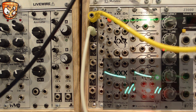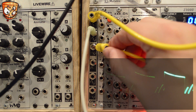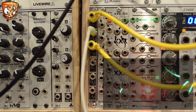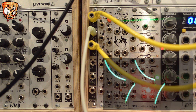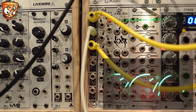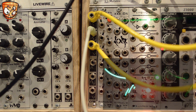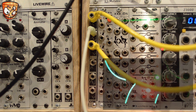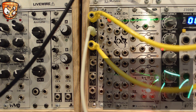The negative portion of the signal is on this separate negative output and that's going to another wave modulation input. So you can hear the positive part of the LFO CV is modulating one of the controls on Braids while the negative portion controls the other.